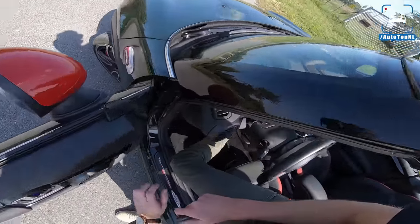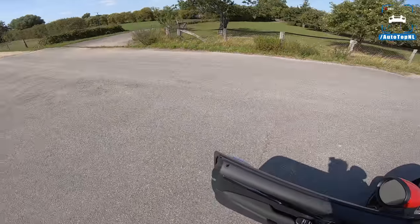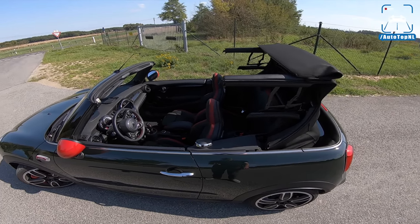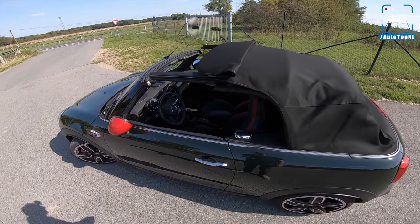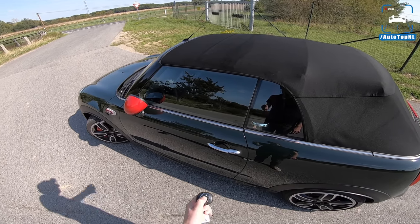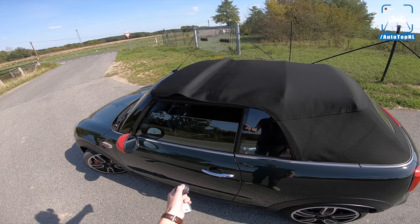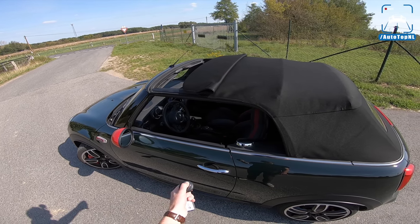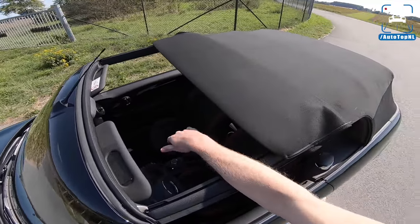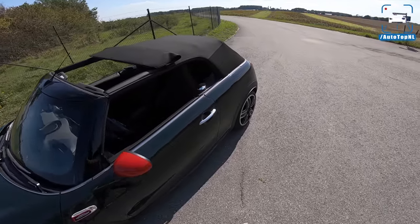The rear seats are basically useless because there's just no space at all. We're going to go for the medium convertible setting to start with — roof up, and now roof open. I really like this one — having those windows open and part of the roof, but still with some protection at the rear. It's super funky and cool and fits this car really well.